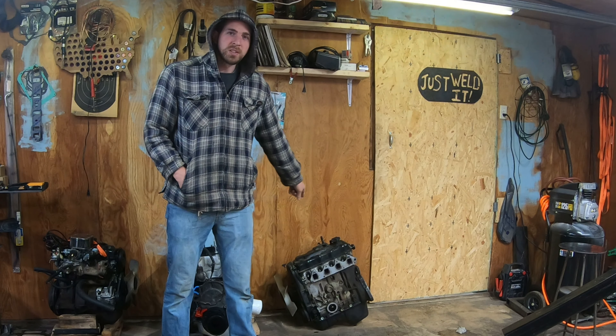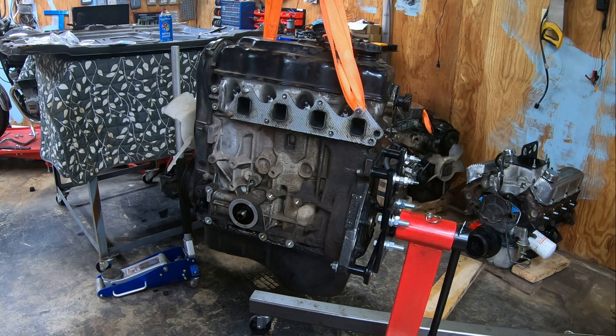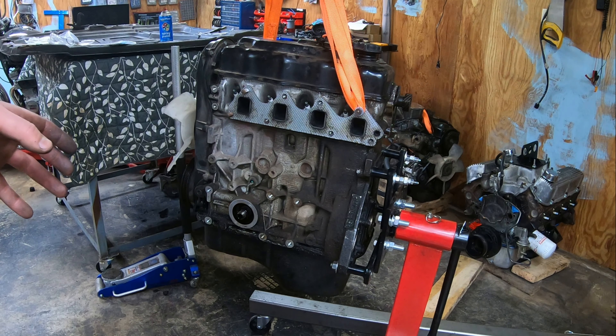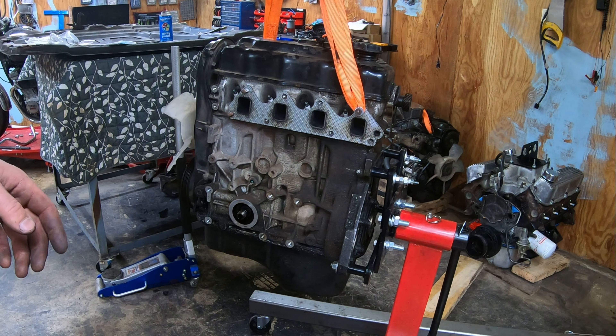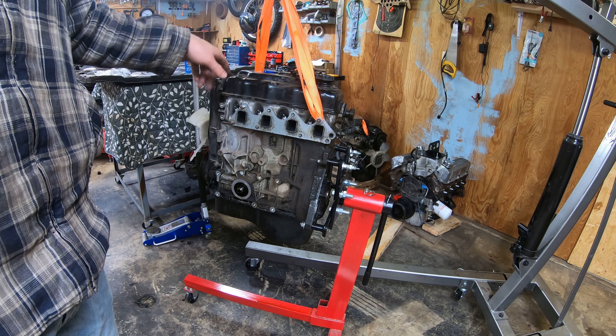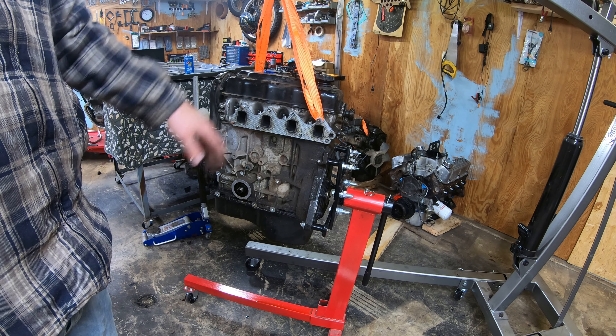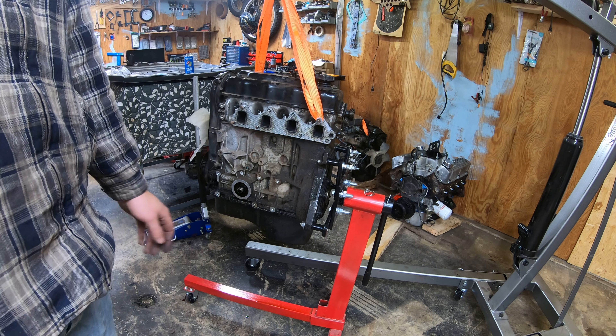Alright, let's get this 1.6 up on the engine stand and tear into it and see what kind of shape it's in. First thing I want to do is crank this over by hand and get a vague reading of the compression. This was said to be a running motor with about 150,000 miles on it, pulled out of a wreck. By cranking it by hand I can get a rough idea of compression on each cylinder to see whether I need to pull out the pistons and check the rings.